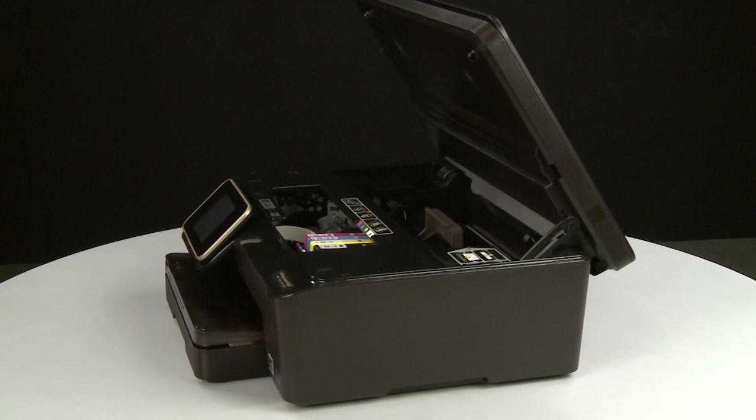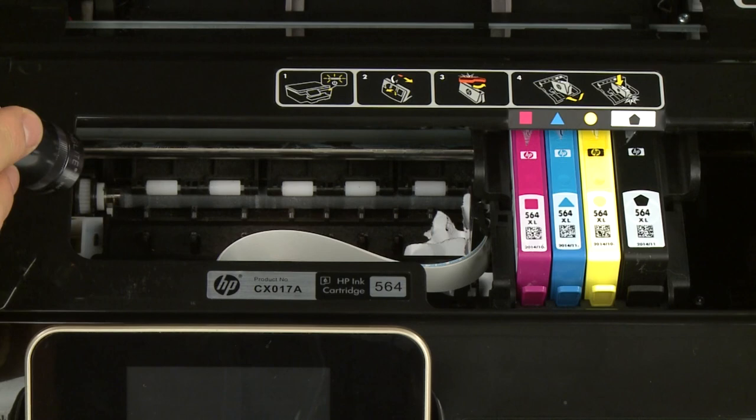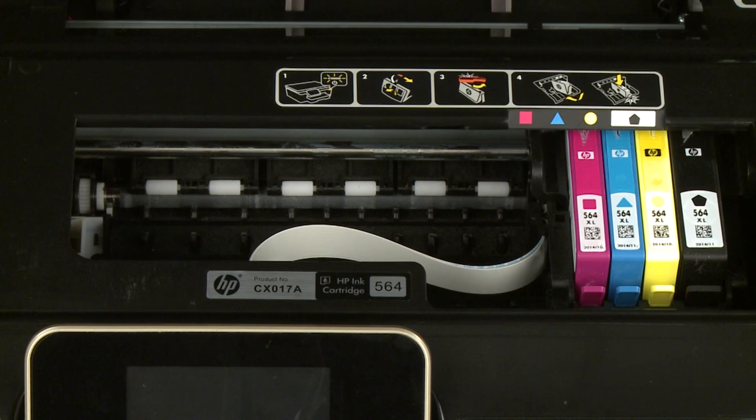Return to the front. Look inside the printer and check for obstructions around the carriage that could prevent it from moving. Use a flashlight to thoroughly search the area. Remove any obstructions that are found. Check the rollers and wheels for any torn pieces of paper that might remain inside the printer. If pieces of paper remain inside the printer, more jams are likely to occur.